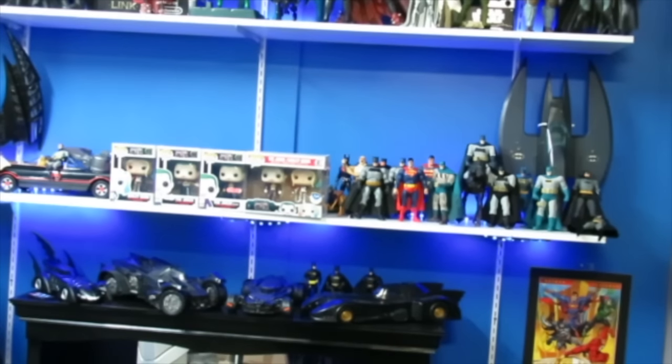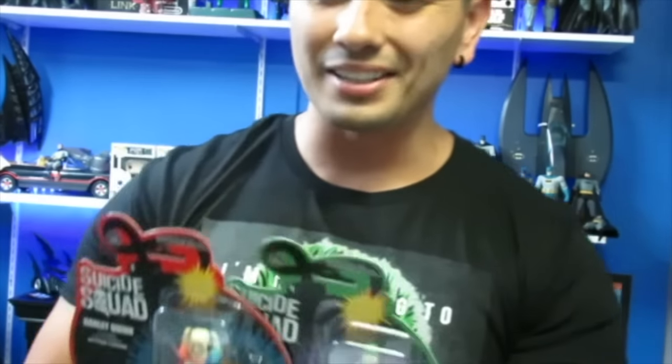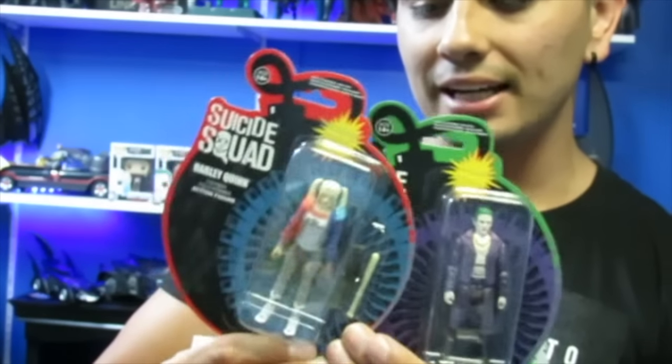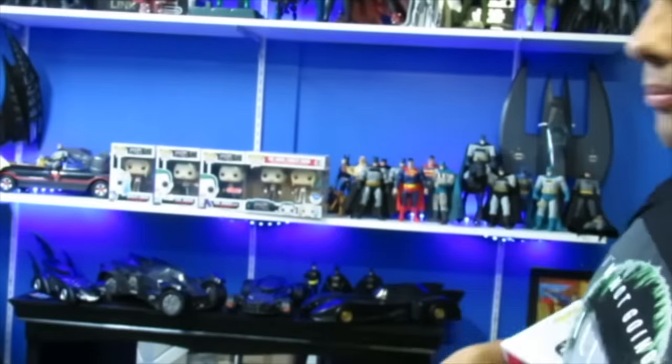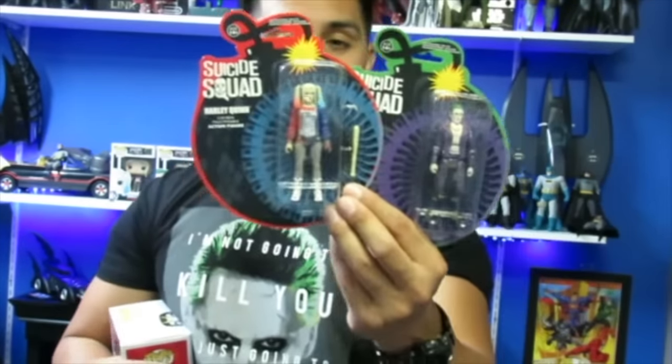We also have two Funko figures. These look like they're almost a ReAction-style figures, three-and-three-quarter scale. We have Joker and Harley Quinn. Now these look a little bit on the silly side, but it's still a cool display piece to have in my collection. I will be doing reviews on these separately, but they are quite unique.